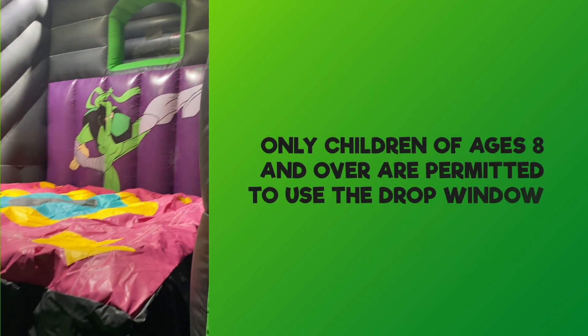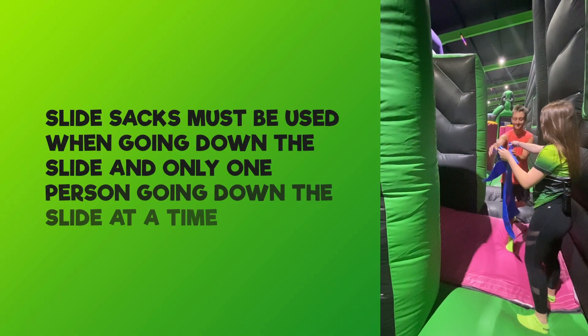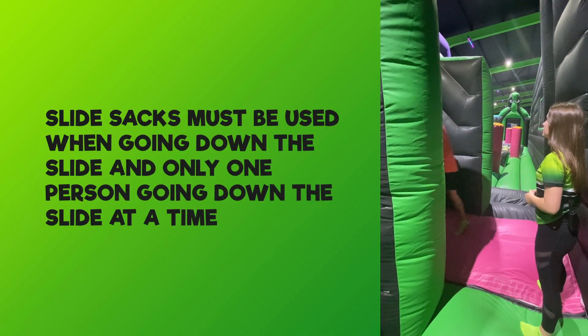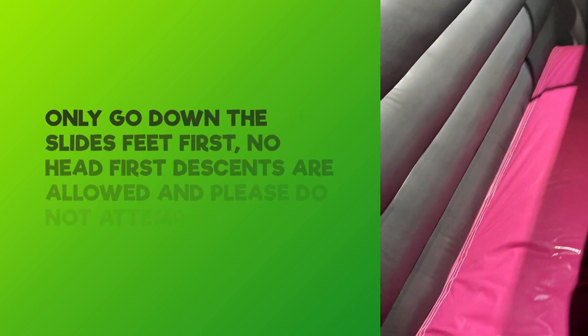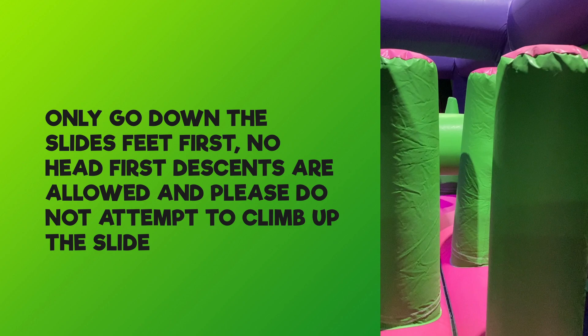Only children aged 8 and over are permitted to use the drop window. Slide sacks must be used when going down the slide, and only one person at a time. Only go down the slides feet first — no head-first descents are allowed — and please do not attempt to climb up the slide.